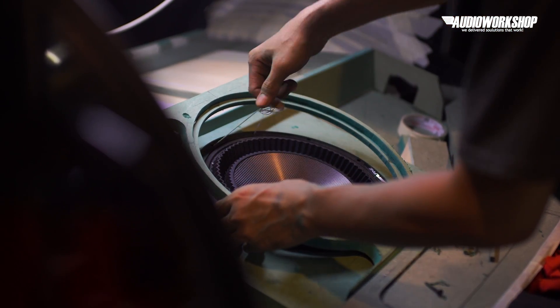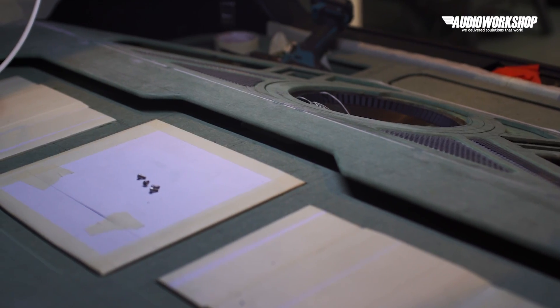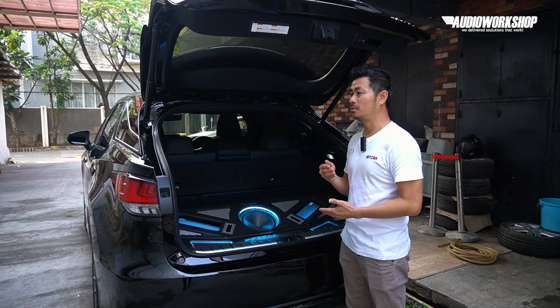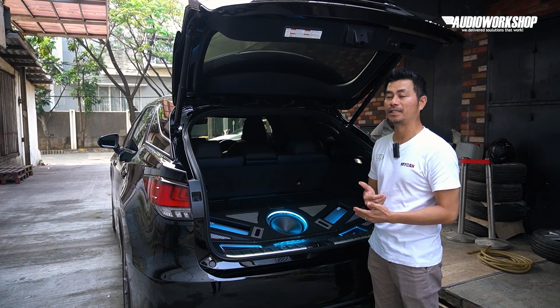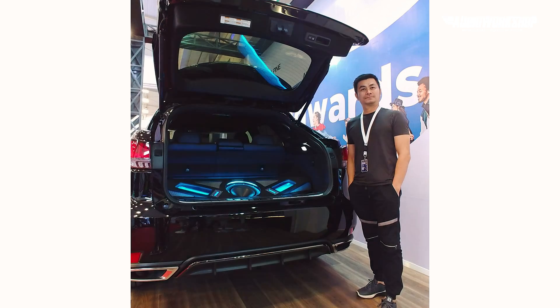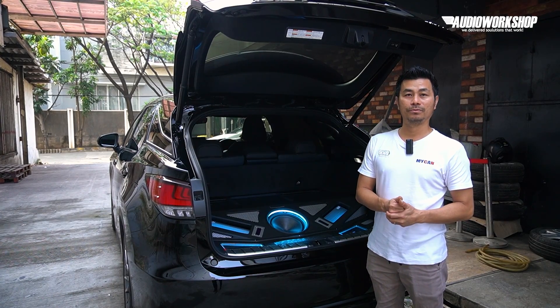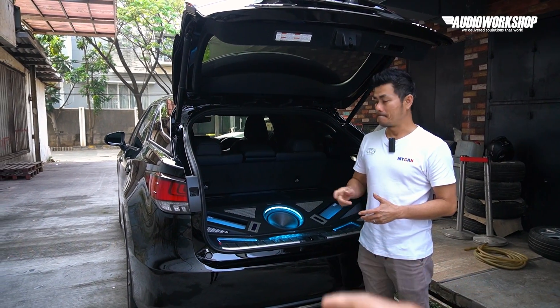Sebenarnya ini bukan yang nyontek itu — yang kita bikin di video sebelumnya itu yang menyerupai ini, karena mobilnya sudah jadi duluan. Pada tahun lalu, pas mobil ini jadi itu pas GIIAS, dan kita jadikan sebagai mobil demo. After GIIAS, kita ikut kompetisi di Bandung — itu kontes pertama setelah mobil ini jadi.